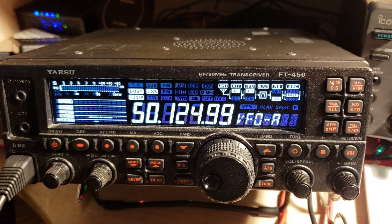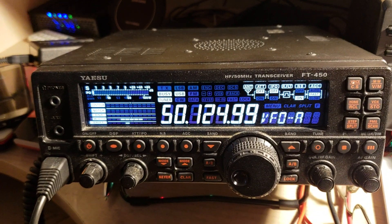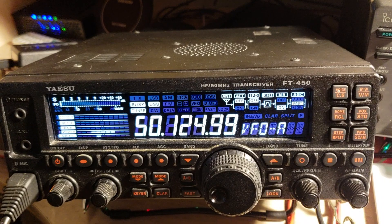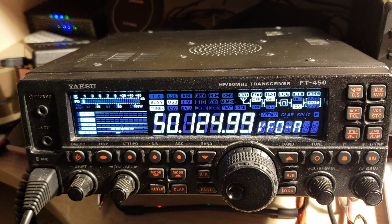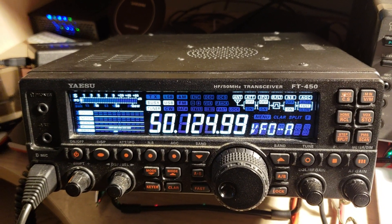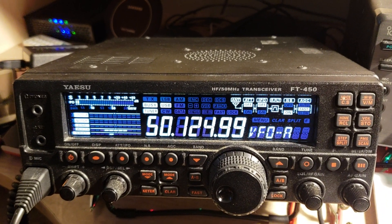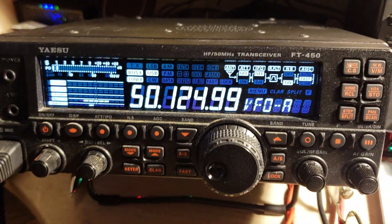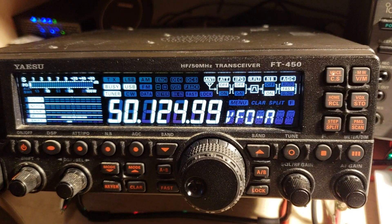The 6 meter band — if you guys know, it's one of the bands that I love. It's one of those really amazing bands when it opens up and it's a lot of fun to check out and listen in to. I'll probably be doing some 6 meter videos with this transceiver, and as propagation for the 6 meter band shows up — maybe sporadic-E skip — we will of course be checking this out.